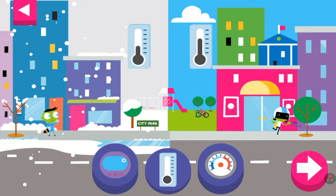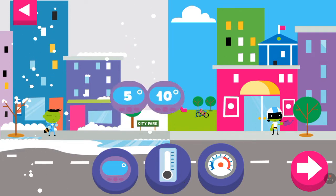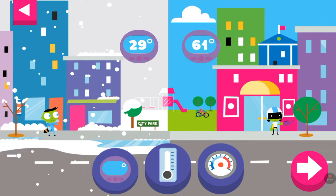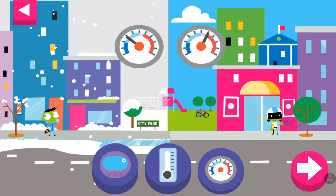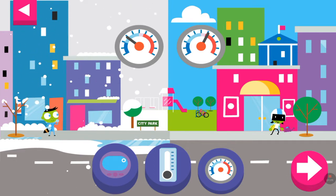The liquid in the thermometer rises when the temperature is warm or hot. The higher the number on the digital thermometer, the hotter the temperature. Look where the needle stops on a dial thermometer. Dark blue is freezing cold and red is hot.